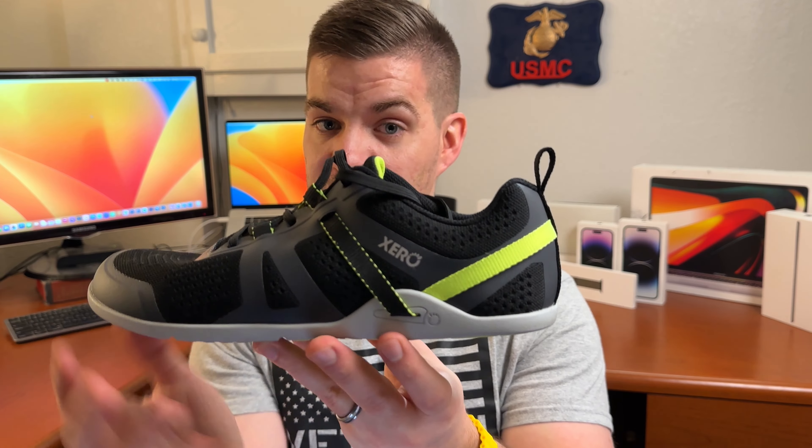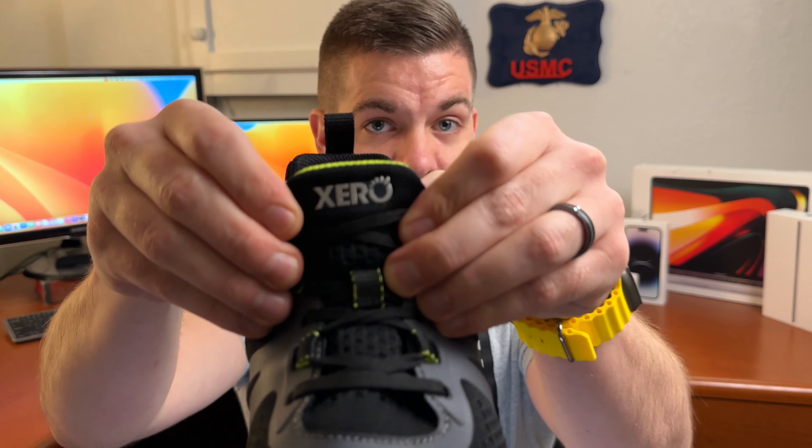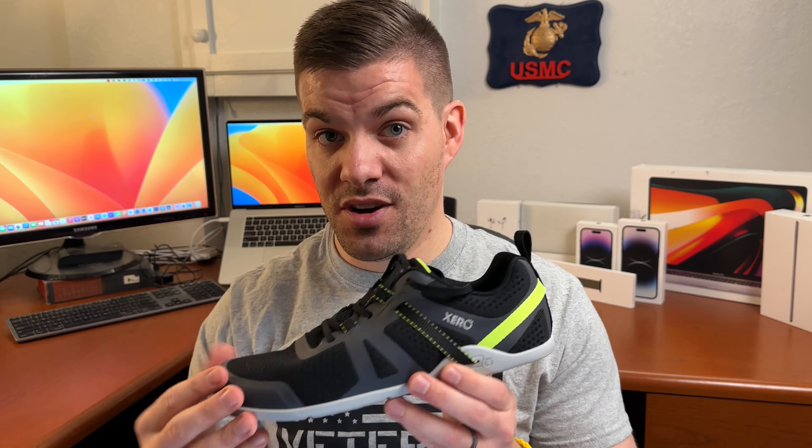The Prio Neo comes in five different colors. The asphalt black, which is what I own, is a gorgeous color with volt yellow accents along the back and on the bottom, plus a nice asphalt gray along the bottom and the Xero emblem in shiny lettering along the side. It also comes in quiet gray — a muted gray with a little red on the back — storm, which is a nice light gray with pink throughout. Then there are two blue options: Skydiver Blue, with blue on the upper, black along the bottom, and silver throughout the back; and Scuba, which is a blue bottom, blue top, and neon volt along the back, just like this one.